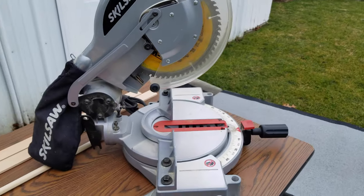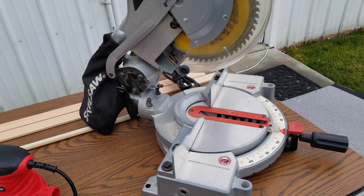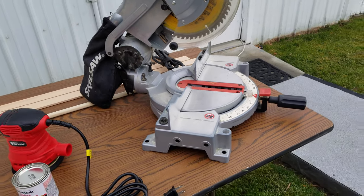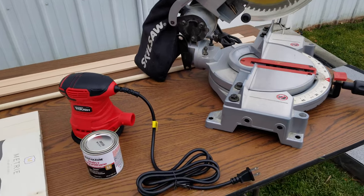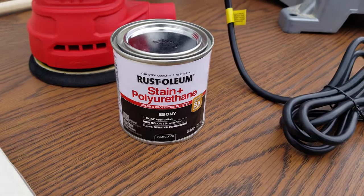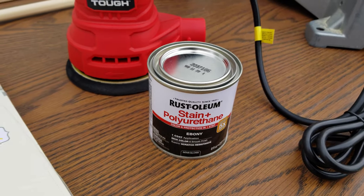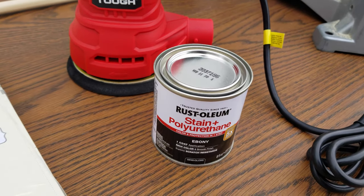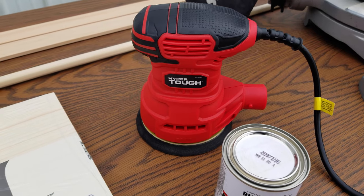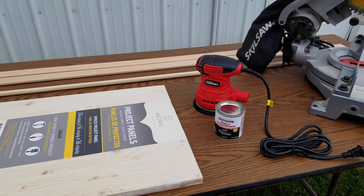You don't need a miter saw — you could just use one of those hand miter saws and cut this by hand. This wood is so easy to cut. I'm also going to use stain and polyurethane, staining it black, but you can paint it or use a different color of stain. It's up to you. And I'm going to use a sander to get it extra smooth — you could just use sandpaper, it's really not that necessary.